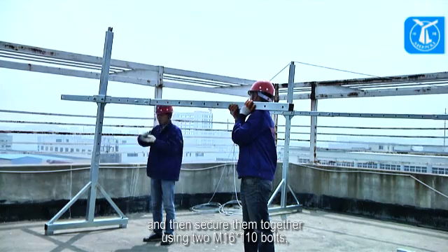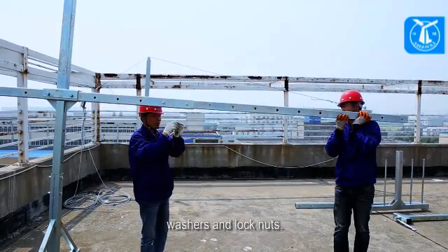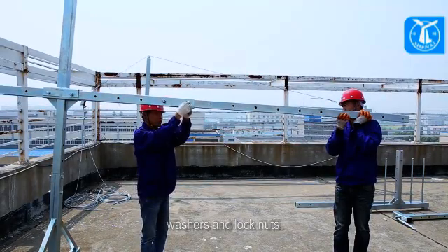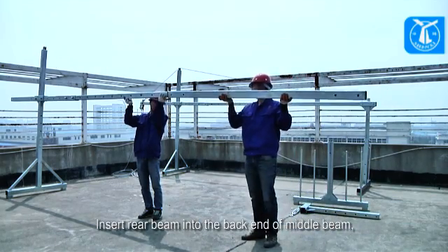Secure the front beam and middle beam together using two M16x110 bolts, washers, and lock nuts. Then insert the rear beam into the back end of the middle beam.